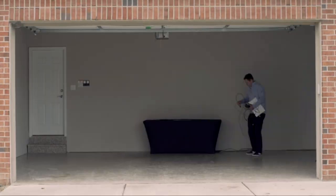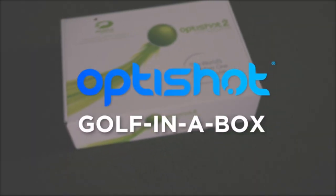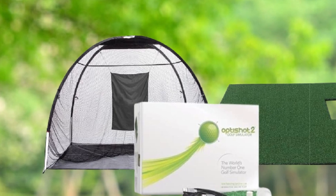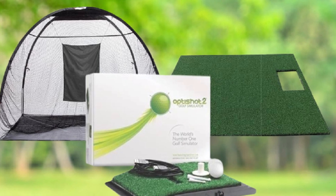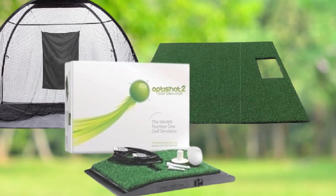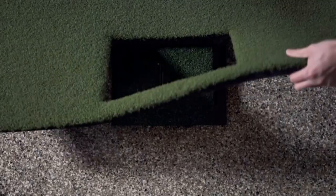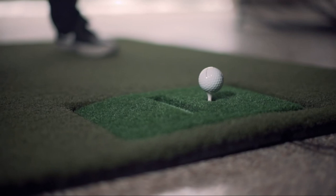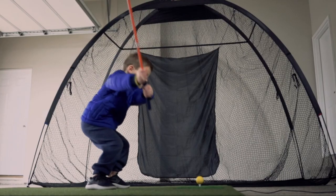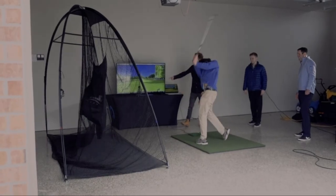Much like the Rapsodo, you get to choose from 15 different courses, including Torrey Black, Palm Desert, Twisted Twig, among other world-class country clubs, and of course the option of a virtual driving range. The 3D imagery is very realistic, and you can play up to four players at a time. Games are very customizable with six different game modes, weather conditions, and camera views. With 1648 MHz infrared sensors, the club swing data is extremely accurate and feedback is immediate. The only real downside is that the simulator doesn't seem as accurate with putting, but you will not go wrong with the OptiShot 2.